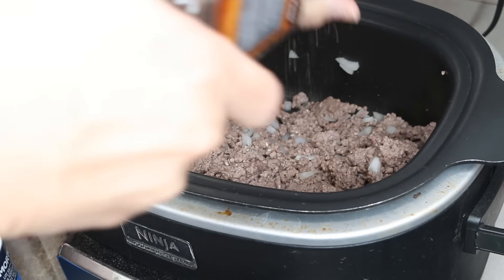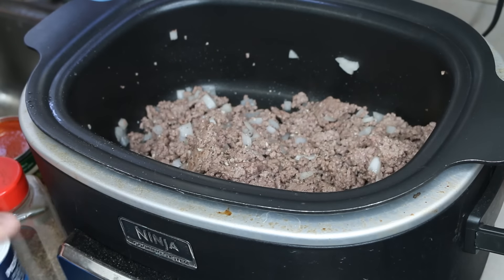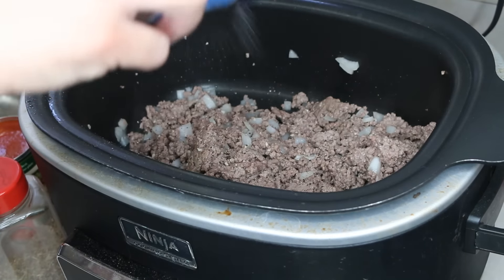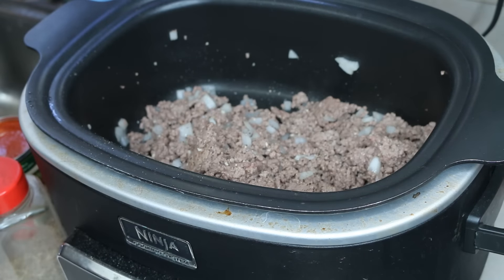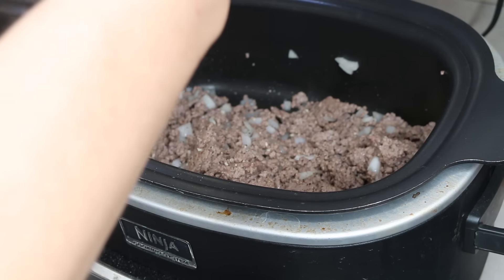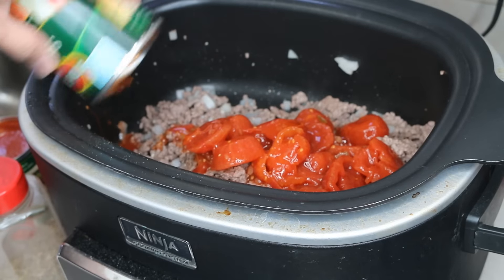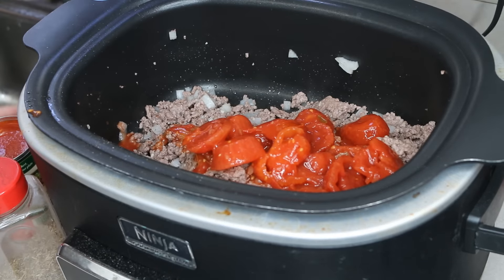We're going to salt and pepper this all to your preference. There's going to be a lot of salt added in via the tomatoes and stuff. This is one can of stewed tomatoes, this is 14.5 ounces.